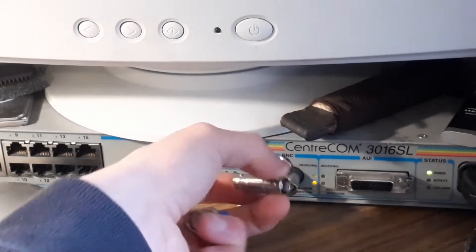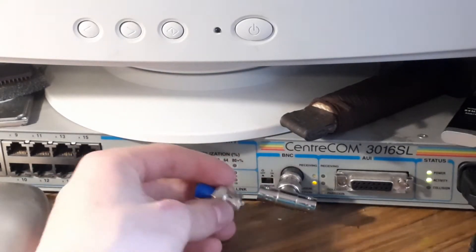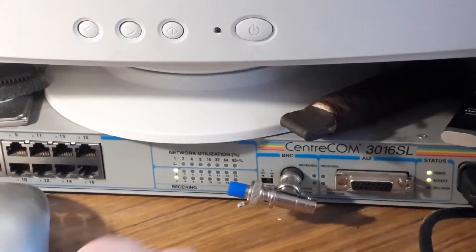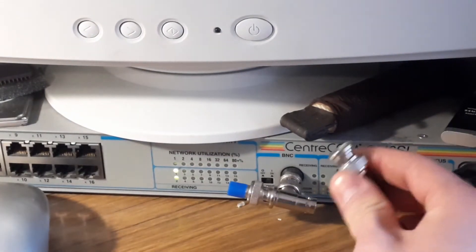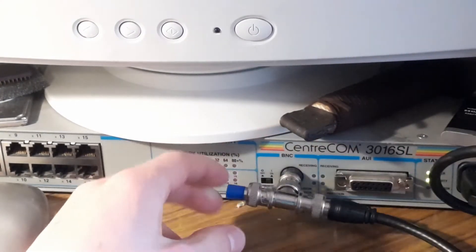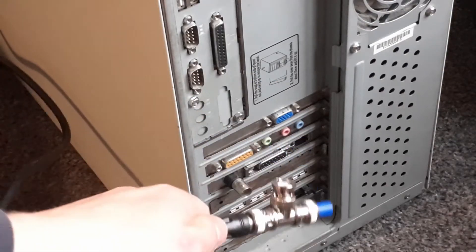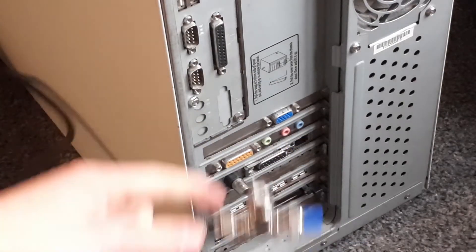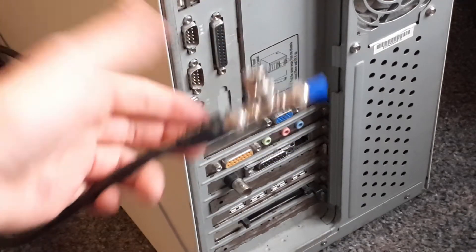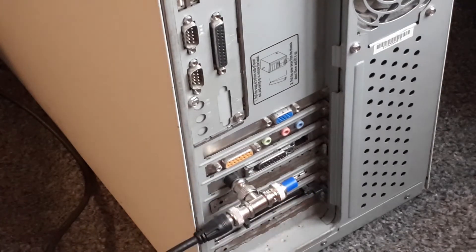As for actually setting it up, you grab the T-junction, put a terminator on, and connect the BNC cable — just like that. For the other side of the network you do exactly the same thing: terminator, T-junction, coax cable, and plug it in. Pretty easy.